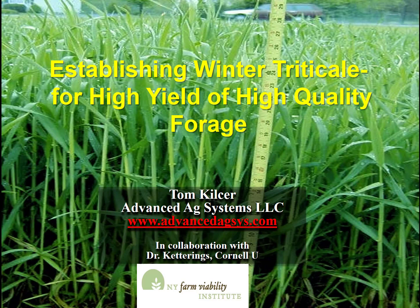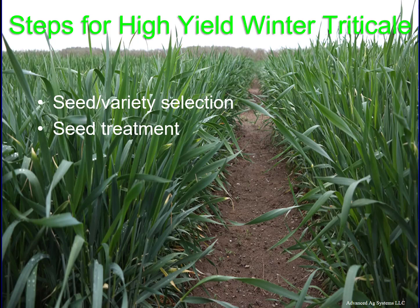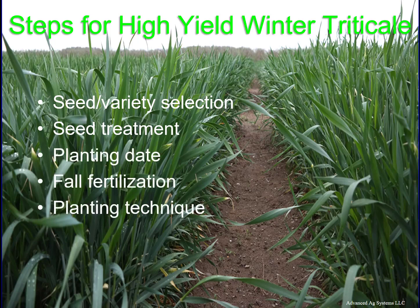Establishing winter triticale so you can get high yields of high quality forage. The key to high yields of very high quality winter triticale forage is in establishing the crop. Winter triticale is a winter forage rapidly spreading across the country as farmers realize the quality forage produced. You can get all the soil yield-improving benefits of cover crops yet harvest some of the highest digestible forage we can grow in the U.S. We'll cover seed variety and selection, seed treatment, planting date, fall fertilization, and planting techniques.